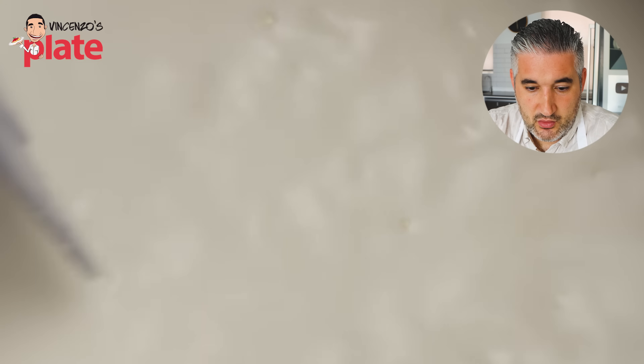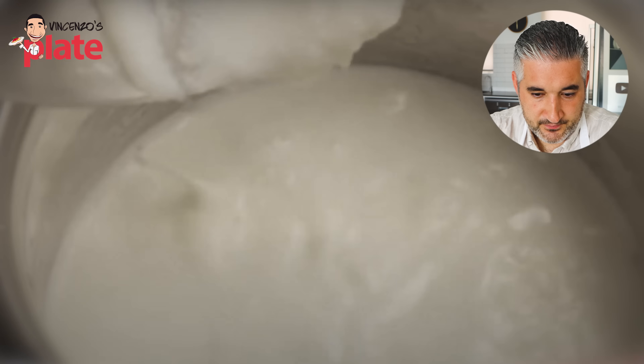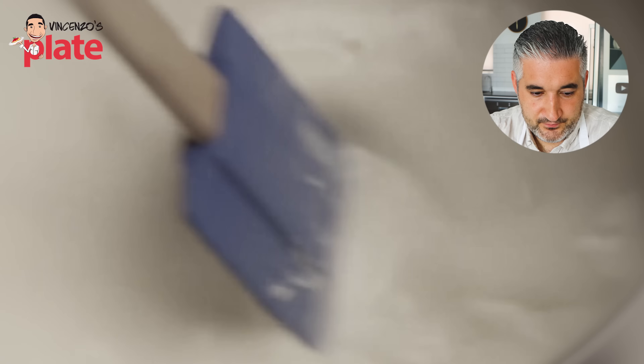No no no no guys, you never boil the panna cotta, you never never boil the panna cotta. You gently cook it — when you see the bubbles on the side, when it starts creating little bubbles, it means it is ready. You just want to heat it up, you do not want to boil the cream. You just want to lightly, slightly cook it. Now they pour the gelatin mixture into the cream and stir until dissolved.